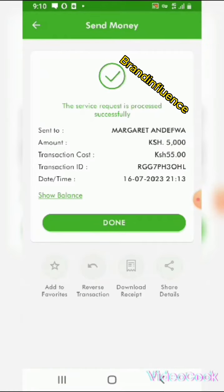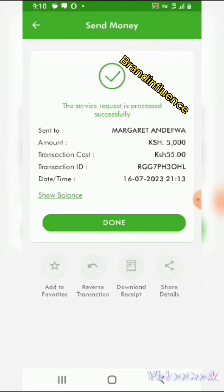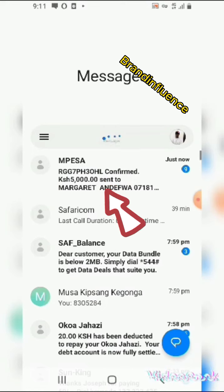The money has been sent to Margaret. Now let's copy the Mpeso code. This is the message now.